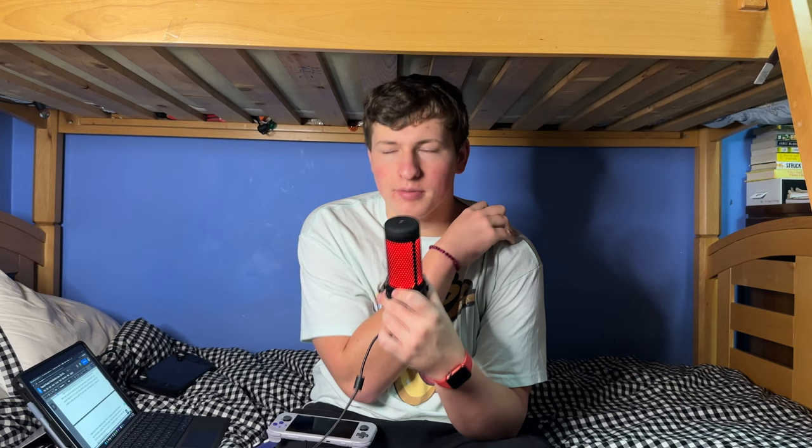I laid out the full specs in my review, so I won't go over them here. Just know this is more of a hardware upgrade from the 2 Plus than a software or power upgrade. It feels like Retroid was planning to release the Pocket 3 a while ago but released the 2 Plus instead, which made the 3 more of a hardware upgrade than anything. They claim the 3 has a 20–30% performance boost through Android 11 compared to Android 9, but through everything I've tested on both devices, there doesn't seem to be much of a difference.